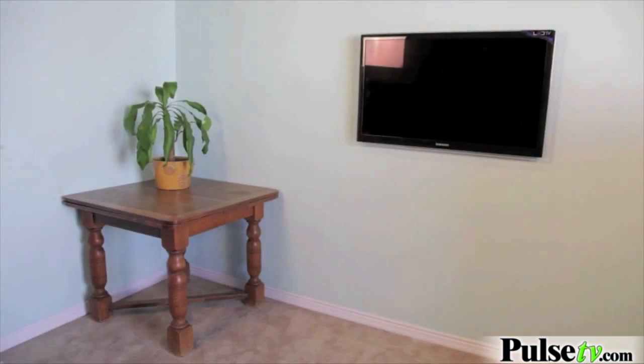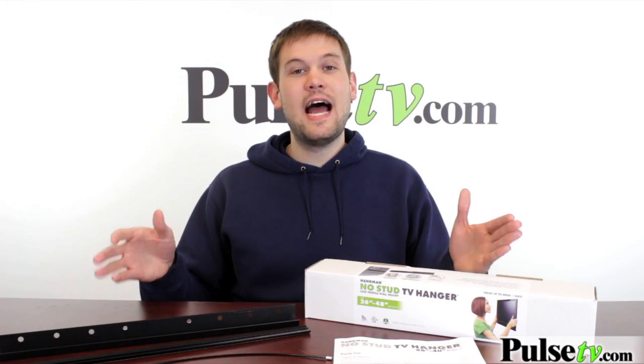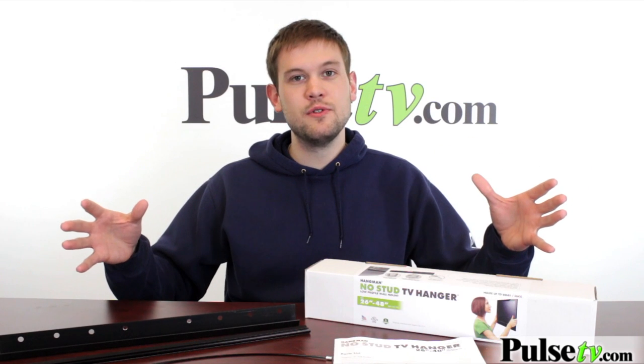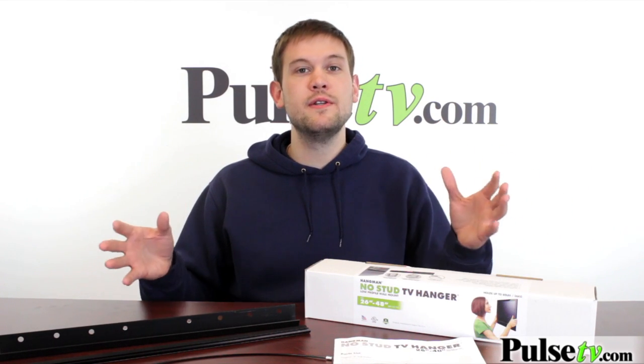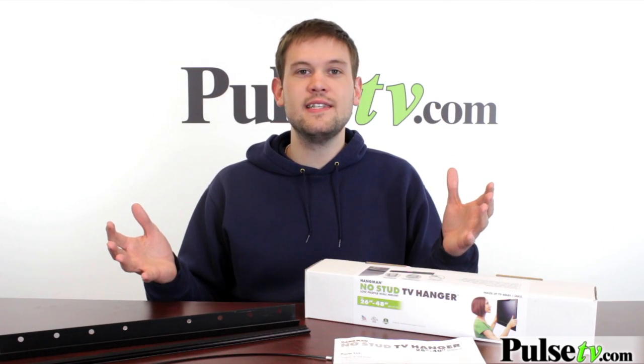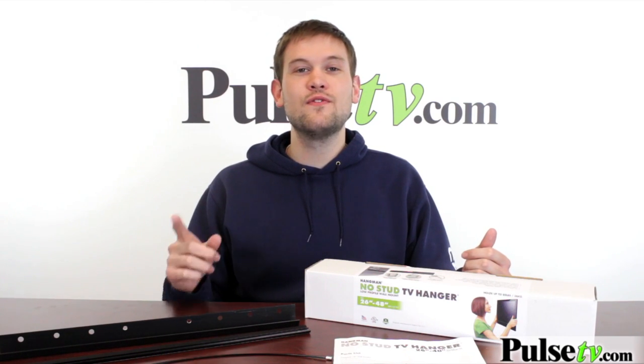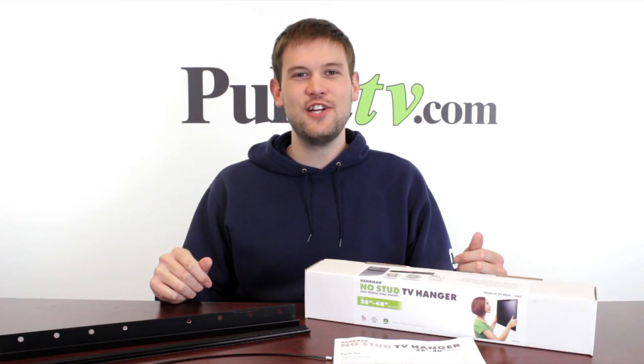As you can see, this is a breeze to set up and it's going to save a lot of room. It's going to eliminate the furniture you're setting your TV on and really open up some space. It's great for dorms and apartments, or for anybody who's got a TV in that size range. We've got an absolutely incredible deal on this — for more information, head on over to the site and check it out.